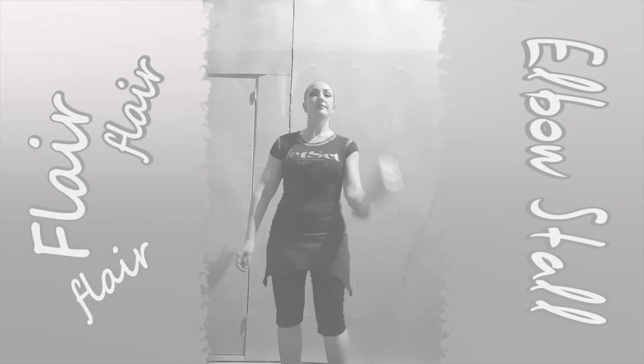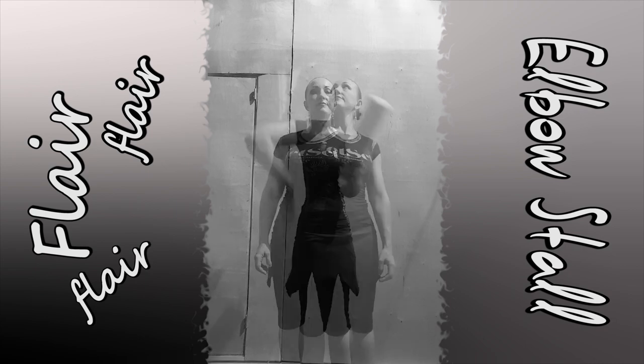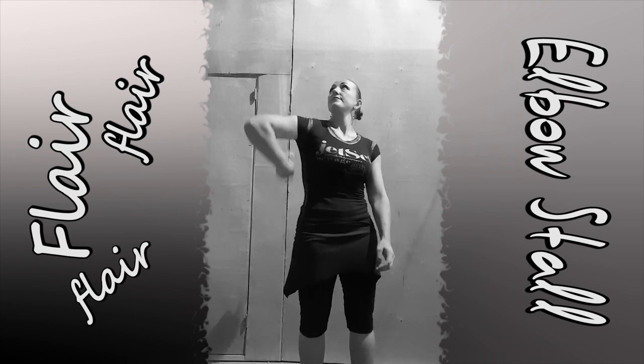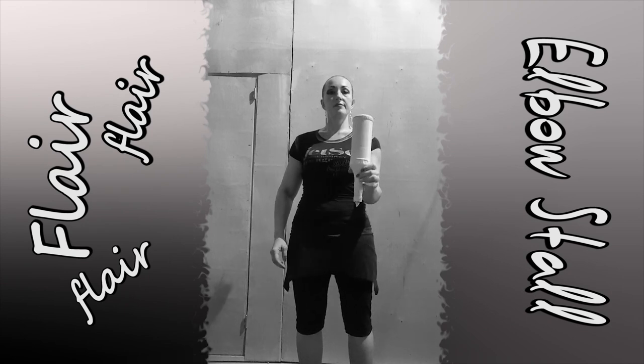Do pass from under the arm with two flips. Do it with your right and left hands, and do it hand to hand.